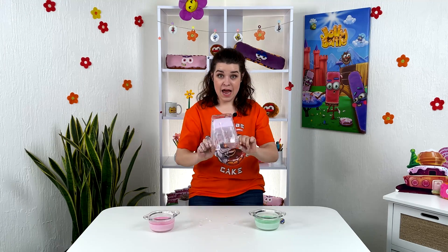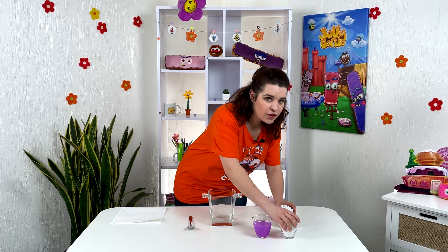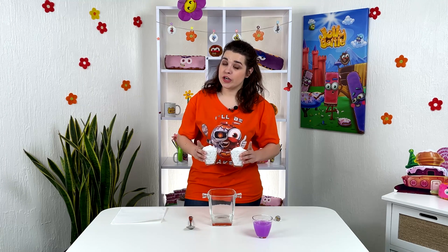It's not falling out. To make such a liquid, you don't need a chemical laboratory — just starch and water. For two glasses of starch, one glass of water is needed.